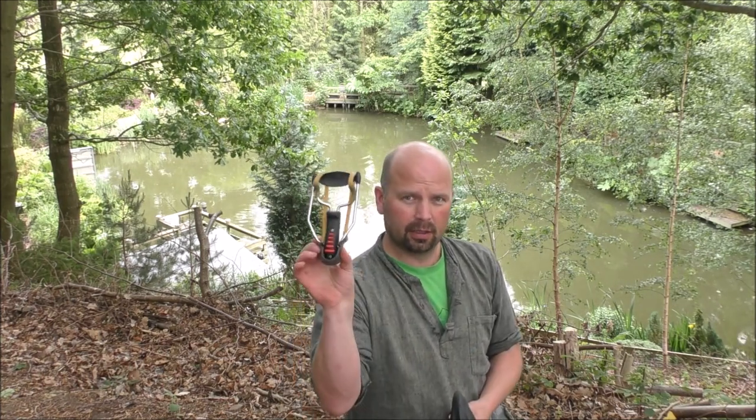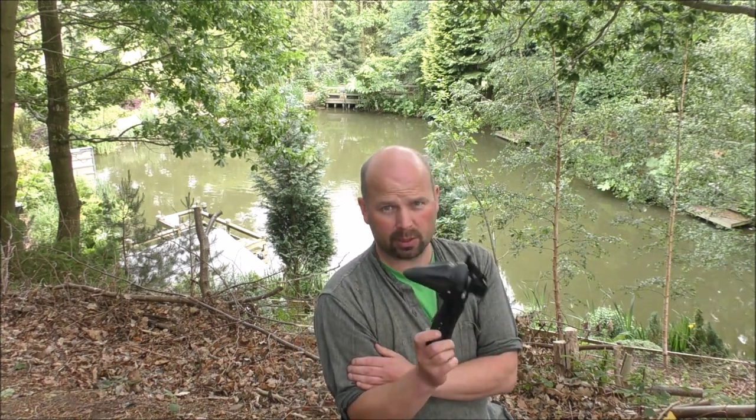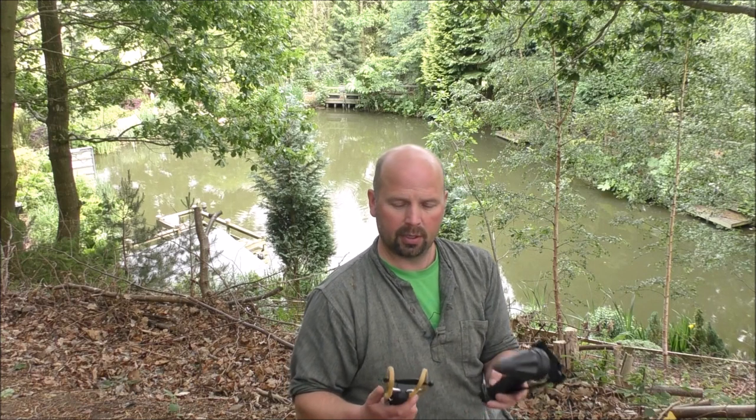Now if you're still watching, you're going to be in for a treat — I'm actually going to give the Black Widow away, and I'm going to give the Pocket Shot away with the Hammer handle, the wrist brace, and all the spare pouches I've got — about six spare pouches, which is worth a hell of a lot of money. I'll be doing that secretly in a video coming up in the next six months or so, so watch closely and you'll be in with a chance to win. Thanks very much for watching — see you next time.